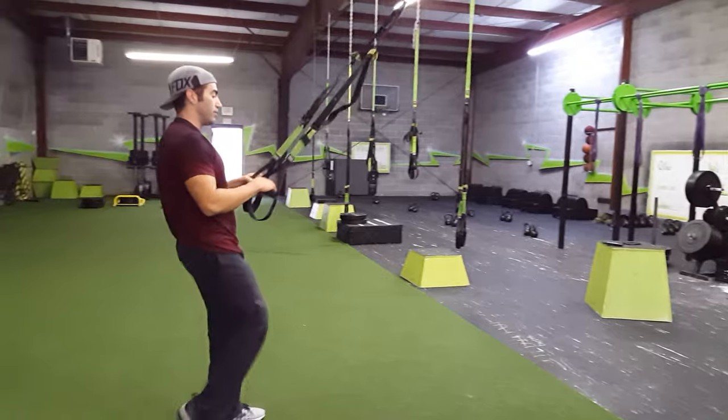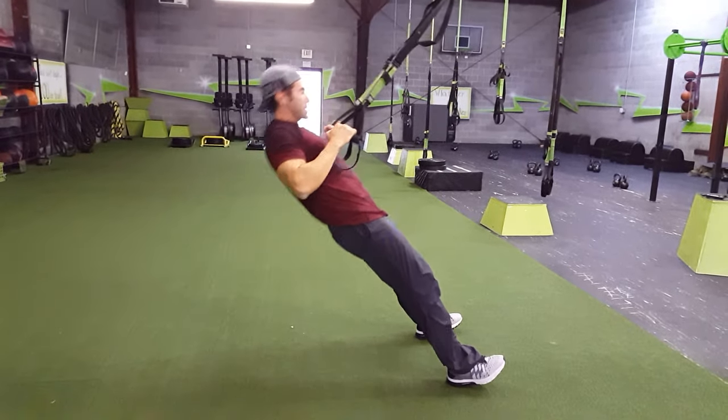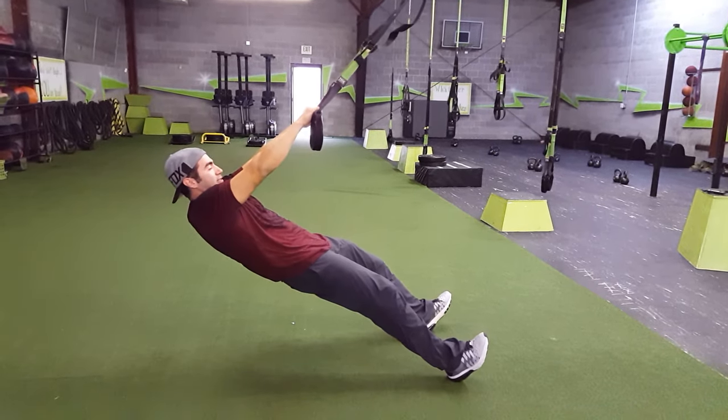I'm going to show you a TRX row. You're going to lean back, then we're going to walk the feet in. The awesome thing about the TRX is your ability to decrease and increase resistance. On this movement, we want to keep the body straight, the butt out. You don't want to be pushing the hips forward and then finish out the movements — that takes the resistance off.